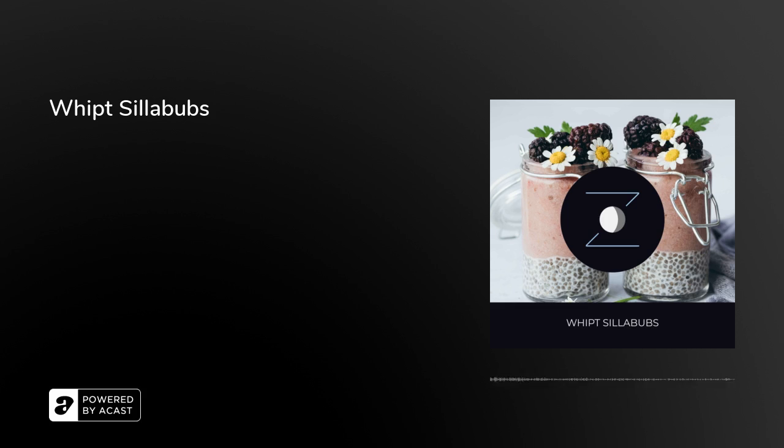To make orange brandy. Take a quart of brandy, the peels of eight oranges, thin pared. Keep them in the brandy 48 hours, in a closed pitcher. Then take three pints of water, put into it three quarters of a pound of loaf sugar, boil it till half be consumed, let it stand till cold, then mix it with the brandy.